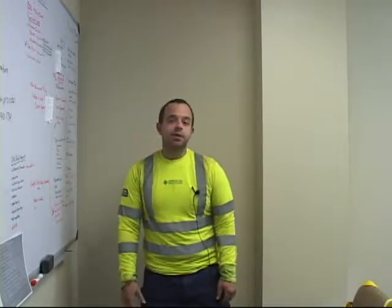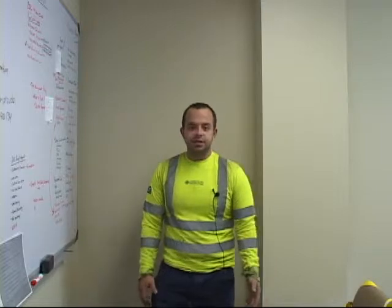Hello, my name is Andrew Cole. I work with Diversified Fall Protection, and I'm here to train you on your fall protection and any questions that you might have about it. The first thing to go over is the basics of fall protection.